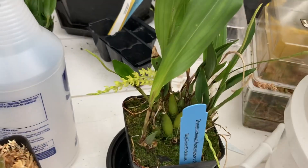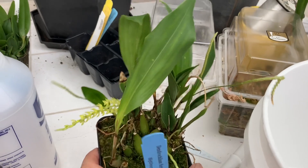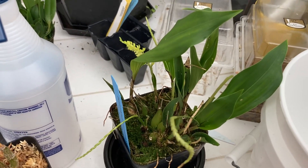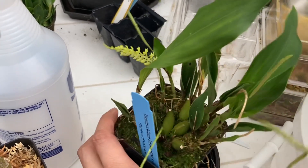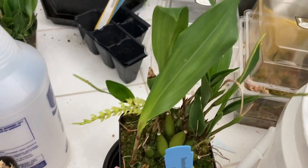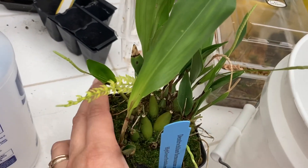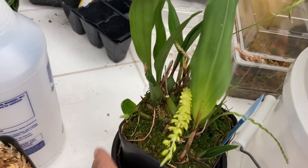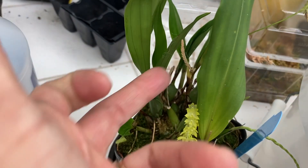This little Dendrocyllum Formosum I got from High Desert Orchids came with about 11 spikes and I think six of them basically just died — these are the only ones still alive. It lost a lot of leaves and it definitely got slightly frozen during transit, so most of the spikes died, just brown and gone.